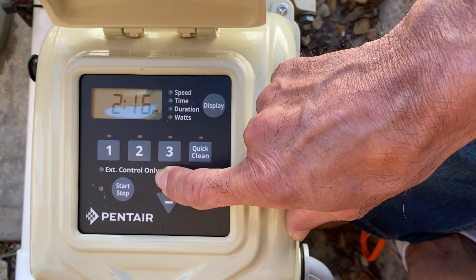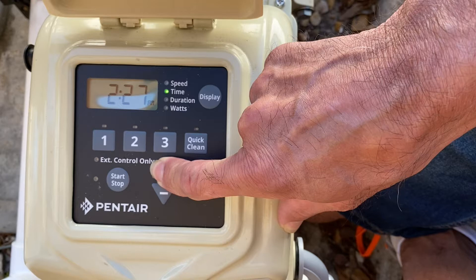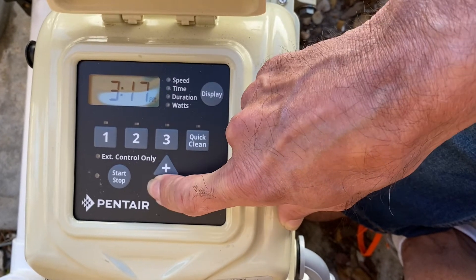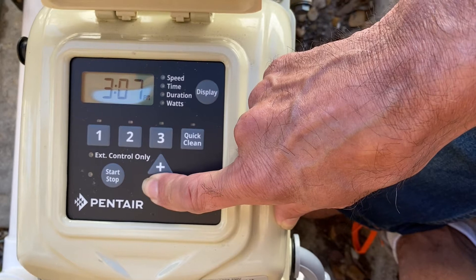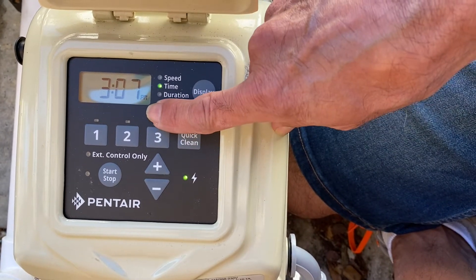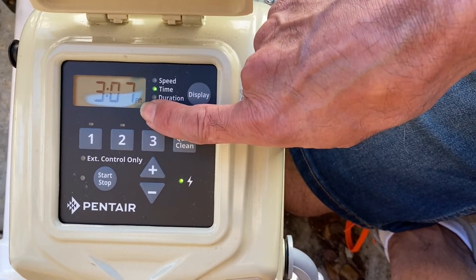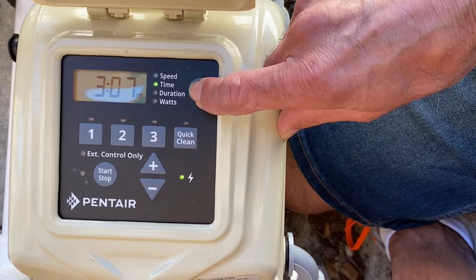It should actually be like 3:06. So I'm going to keep pressing the up button. Once you have the time set properly, make sure you have AM or PM set correctly — you just use the up and down arrow until you get through AM or PM. Make sure that is correct, then press the display again.